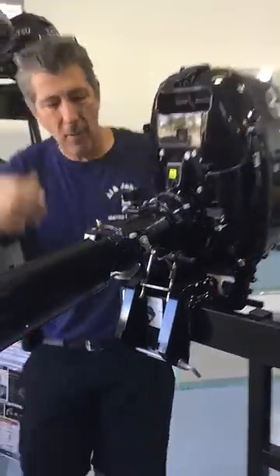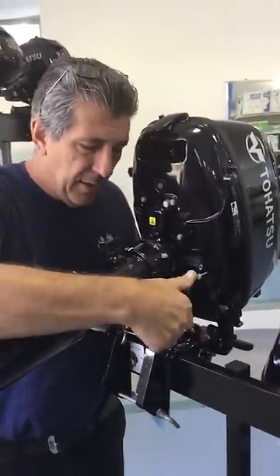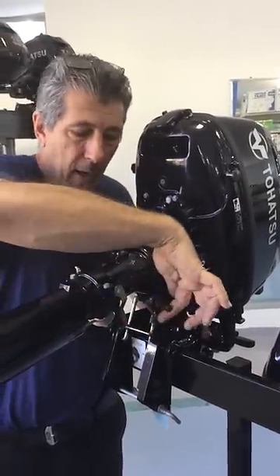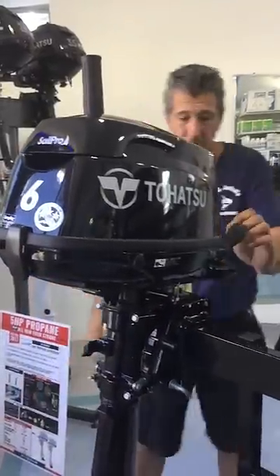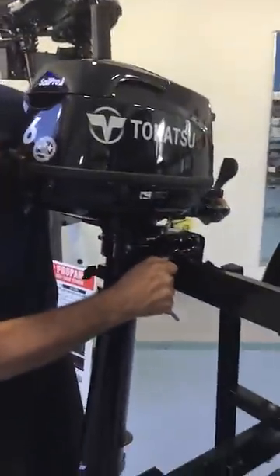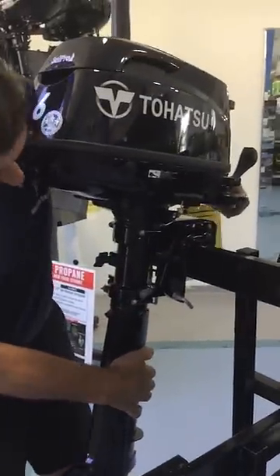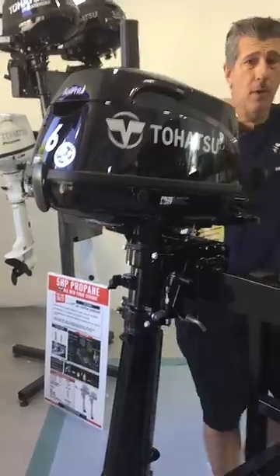When you want to put the motor back down again and you're ready for use, you need to lift this arm straight up and then push the motor down. It'll go down and it'll lock in position. At that point, make sure that you're locked again because the motor is going to be back in neutral before you pull the ripcord.